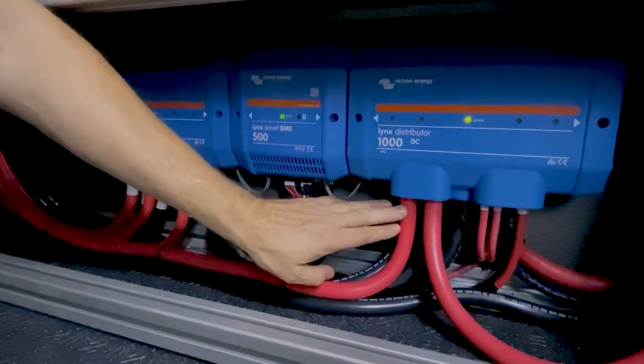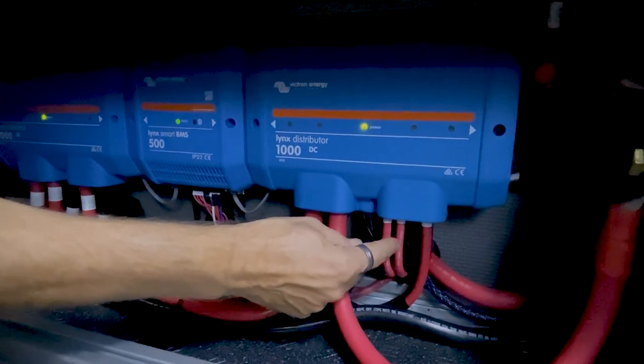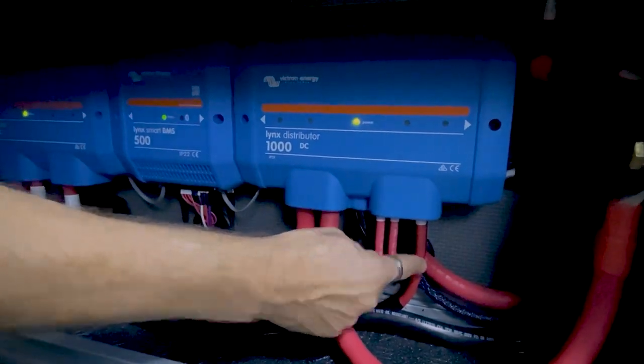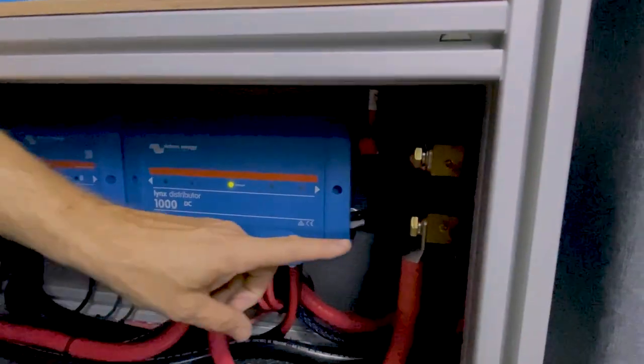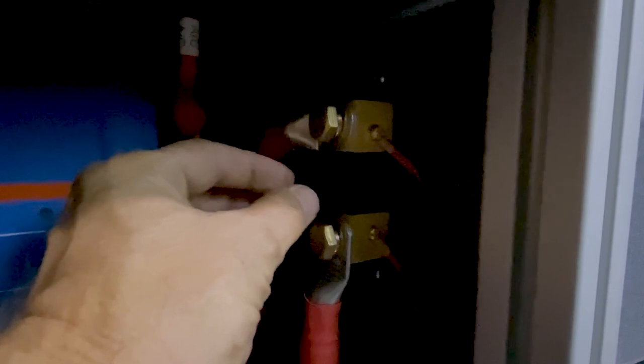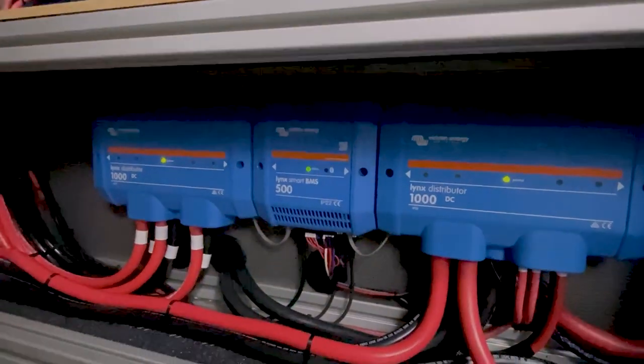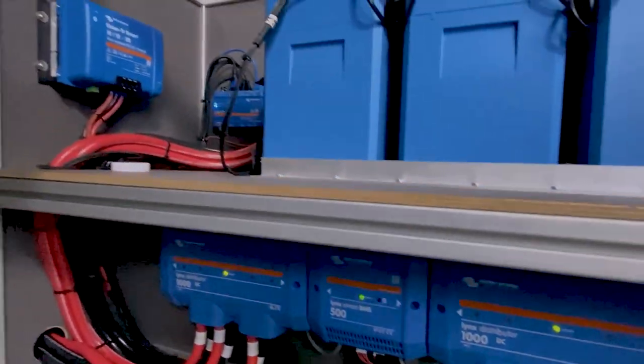On this side we have our Multi-Plus inverter-charger connected, the output from the Nations alternator, solar, the DC-to-DC charger, and a connection to the DC load center. Over in that corner — it's a little dark — there's another shunt. The shunt in the Links BMS does battery monitoring; this additional shunt specifically measures current output from the Nations alternator, so when we start the van we can see how much power is coming from just that alternator, separate from the DC-to-DC charger or solar.